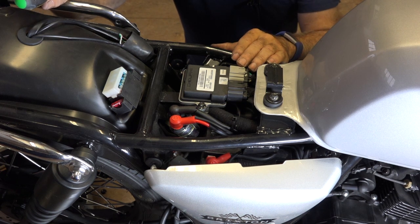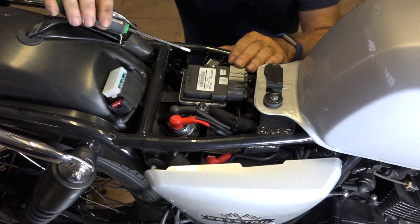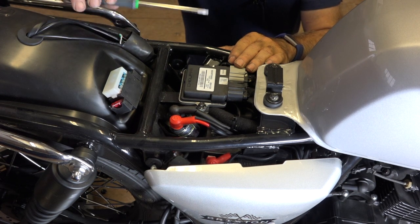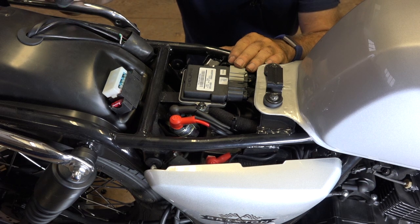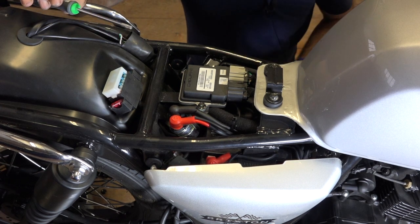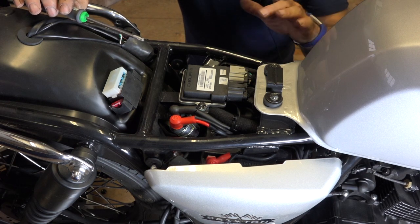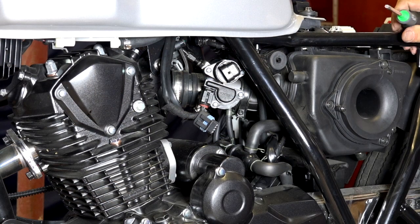Later on I will show you how you can diagnose it by plugging in a diagnostics tool. Brixton is not willing to give us any information — I've asked several times — but that's okay because we will do reverse engineering. So let's look at the sensors that are inputs to the ECU.